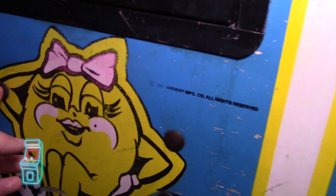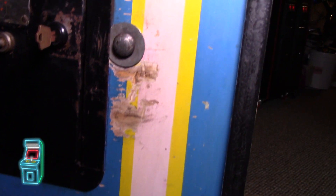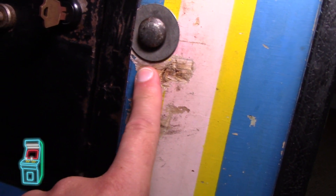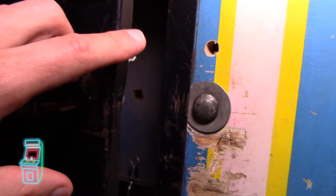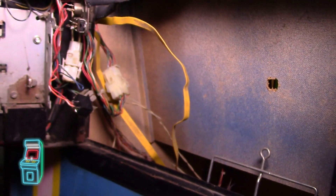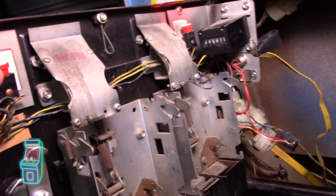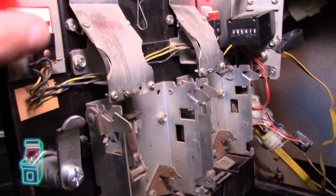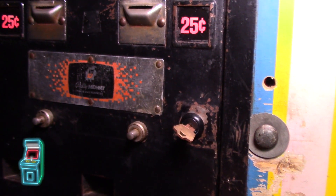The front has some issues. There are bolts visible that I'm going to cover up — I'll put dowels in there and apply Bondo over them, sand it down nice, and then apply the artwork. The coin door is bent, likely from someone trying to break in with the lock bar. I have a fully restored replacement coin door I'll swap in, and I'll put in the proper round amber LED lights since these flat ones aren't correct.